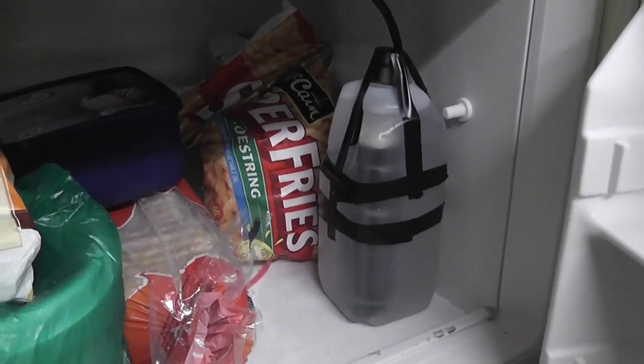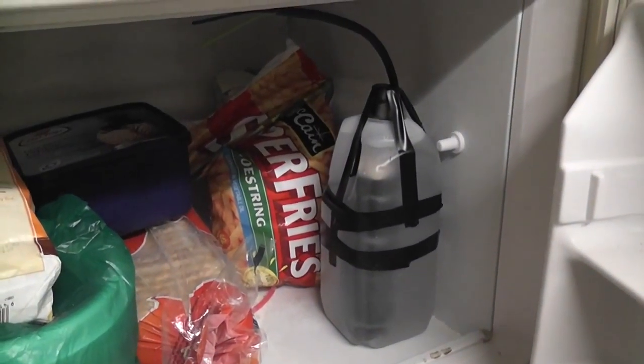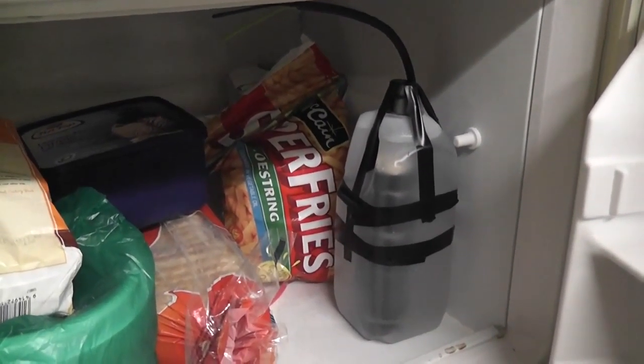Put the bottle in the freezer for a 24-hour freeze, hopefully it freezes in nicely.